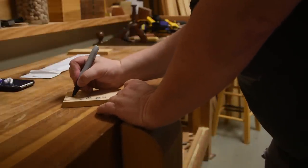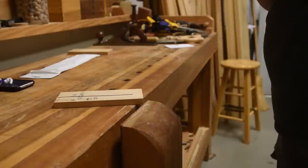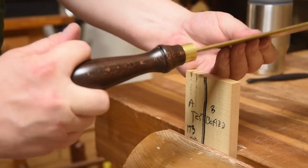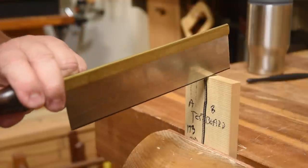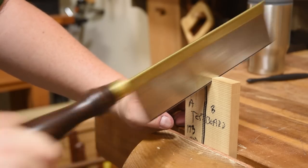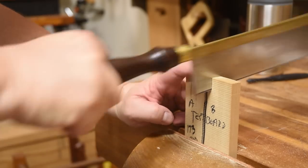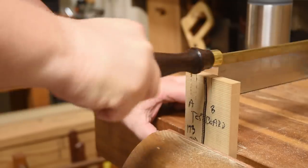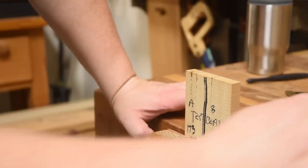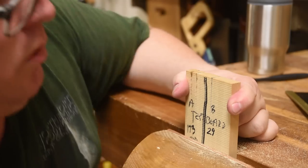Let's go back to our test board. I'll draw a line to separate the first section and label this side B. Now let's see how long it takes to bottom out the saw. We've got our two-finger grip so I can't put any weight down. Here we go — 29 strokes. 29 compared to 173 or 210. I'd say that works a little bit better.